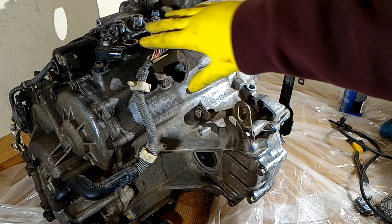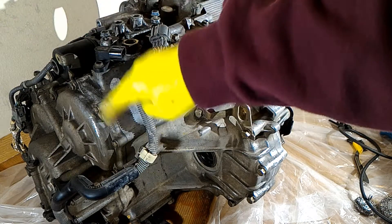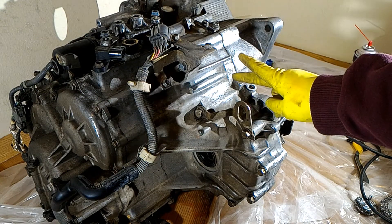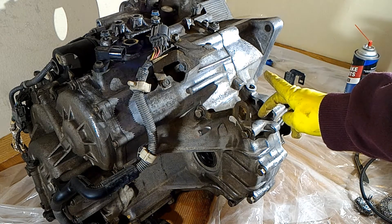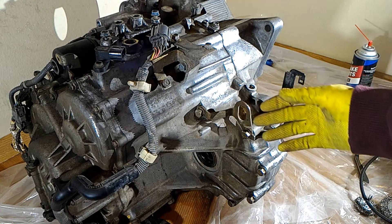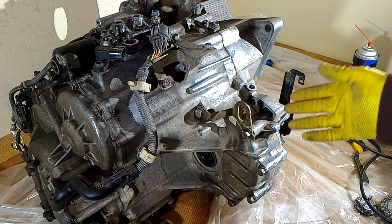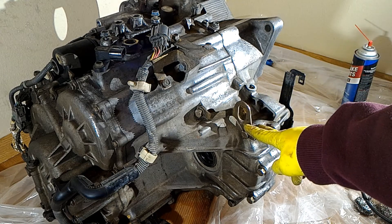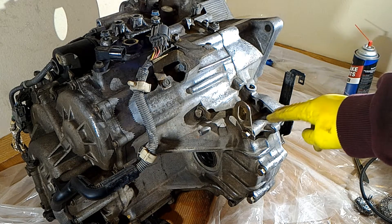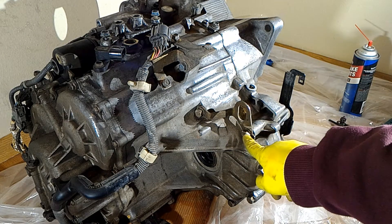We're going to take everything off of the outside of the transmission, and then we're going to take off this end cover. I marked this one with a number 5 here and a number 5 on the case. I forgot that number 1 starts first, so I have no idea why I did that. I'm just going to mark these numbers and refer to this video as a reference so I know where to put stuff back on.